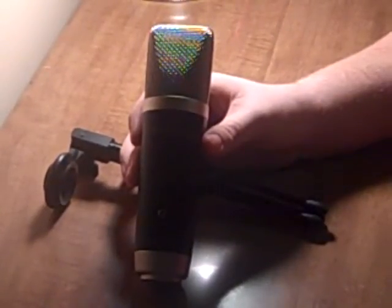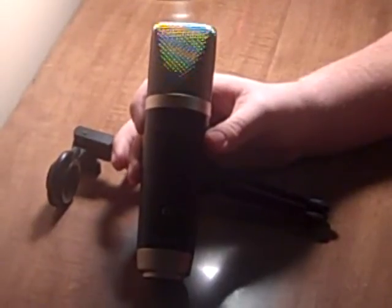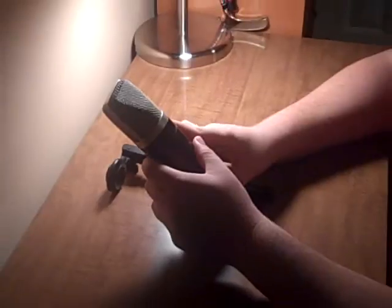What's up guys, it's Josh with TechOnNews here today to give you guys a quick review on the M-Audio Producer USB mic. This is a great mic, great company, M-Audio.